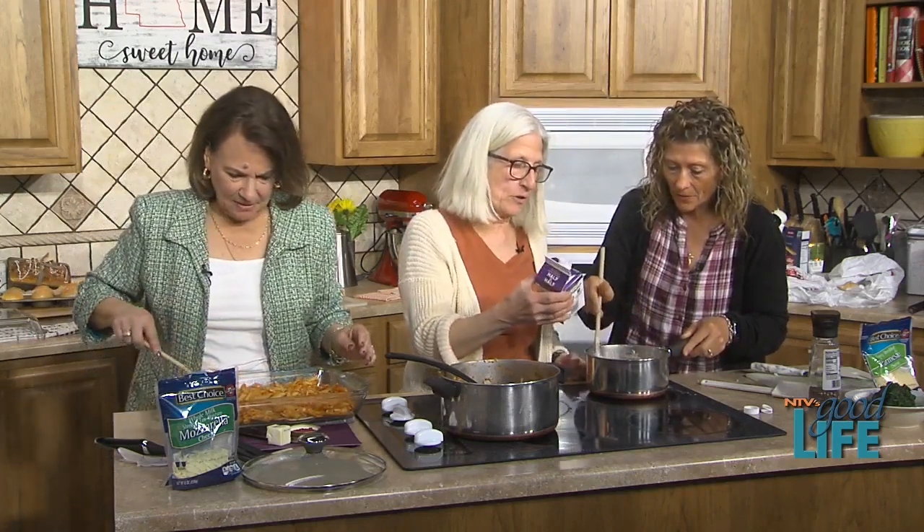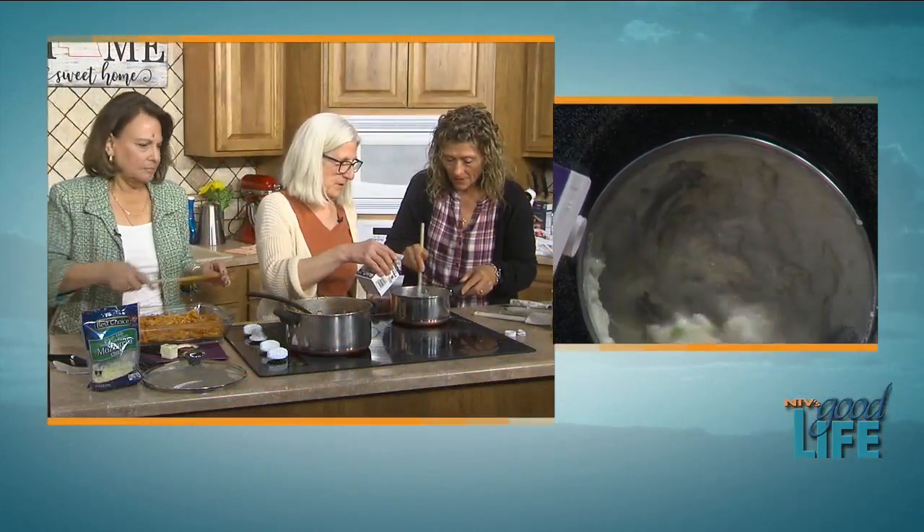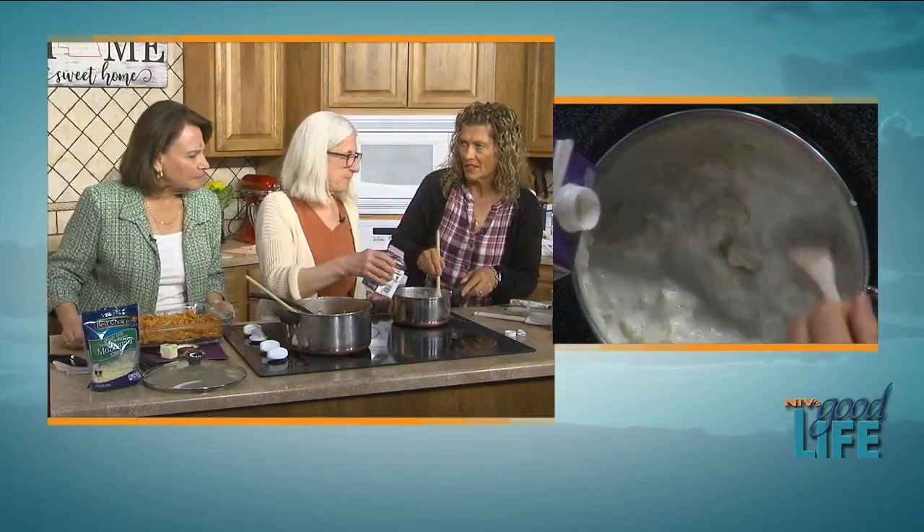How much half and half? We'll use the whole pint — a couple of cups. I can't even begin to tell you how good this smells.